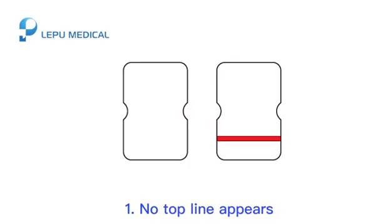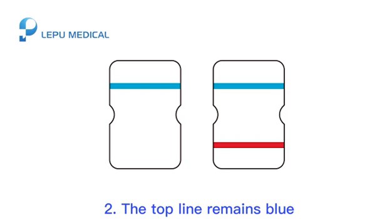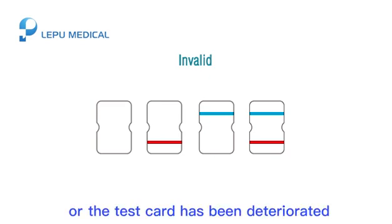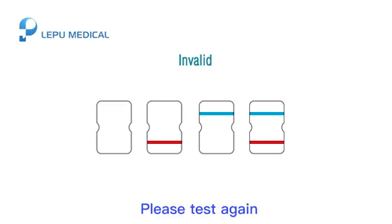The test result is invalid if: 1. No top line appears, or 2. The top line remains blue. An invalid test result indicates an incorrect operating procedure or the test card has deteriorated. Please test again.